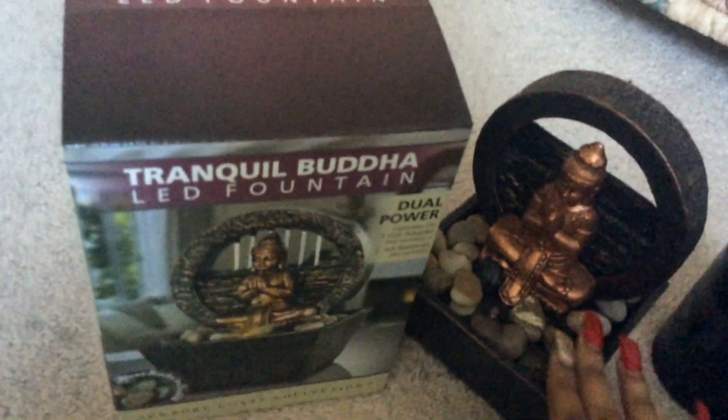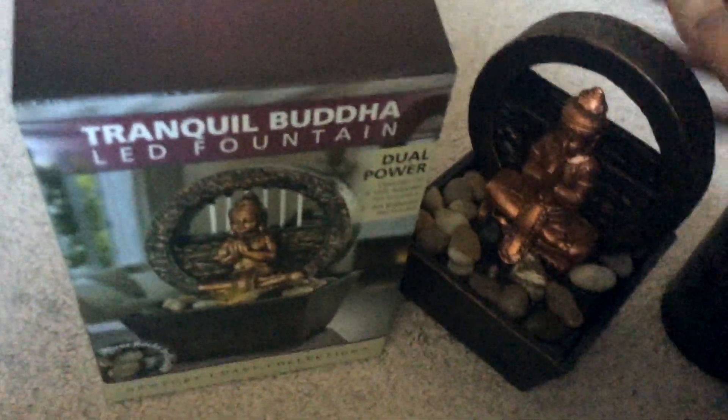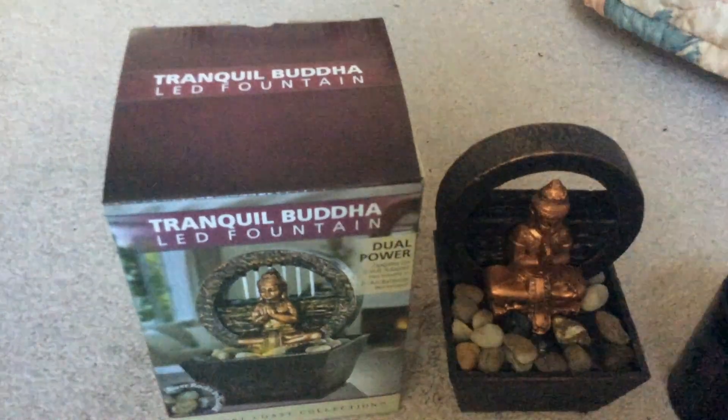You want to pour the water in very slowly through this opening. Then you want to apply the rocks afterwards — put the water in first and then place the rocks anywhere you want. In a dark area, the water looks like this.